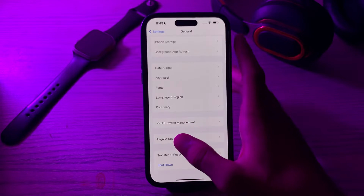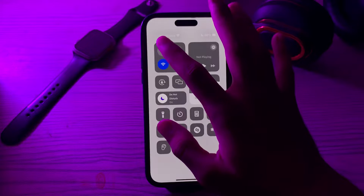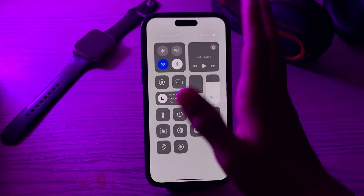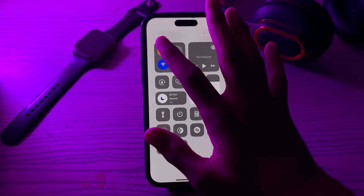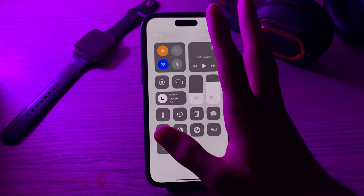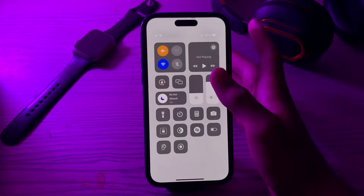Next, enable Airplane Mode. Turn on Airplane Mode in the Control Center or from the Settings, then disable wireless and cellular services, which can speed up the charging process.